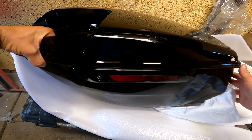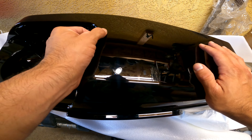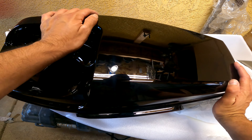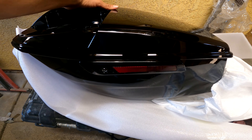Oh, that finish is fantastic guys — look at that finish! Minor imperfections already right there — I can see some imperfections, a couple of scratches.